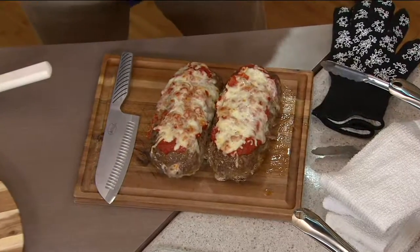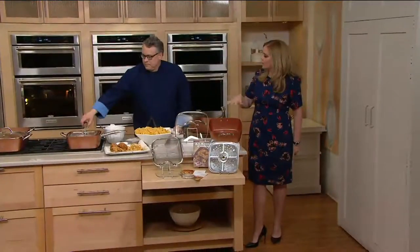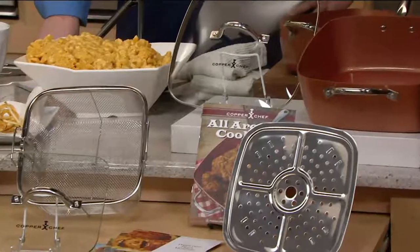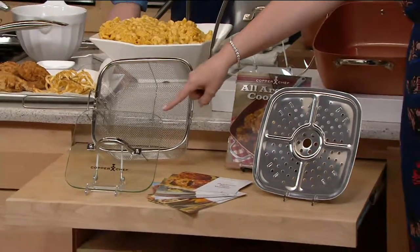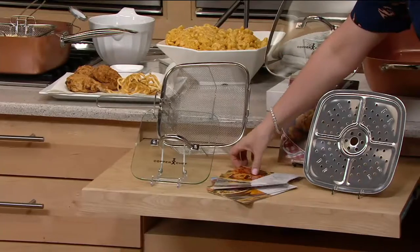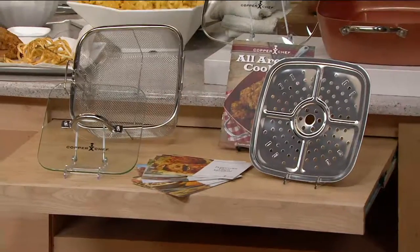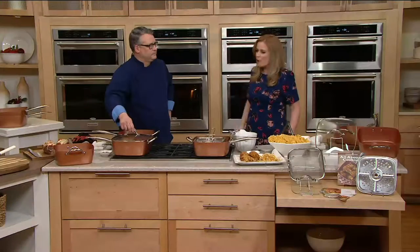Chef Joe, can we show everybody what they're getting with their order? They're getting the 60% larger 11-inch Copper Chef sauté pan — for the same price as the previous one. You're also getting the glass lid, the fry basket, a recipe booklet, the steamer rack, and the glass press — which has a retail value of $39.99 on its own. You're also getting 10 recipe cards total. The featured price is $76.98, free shipping and handling, and six easy payments of $12.83.